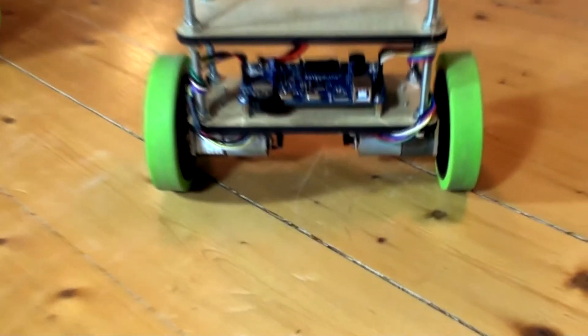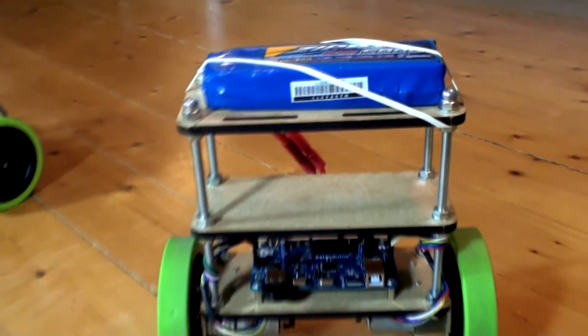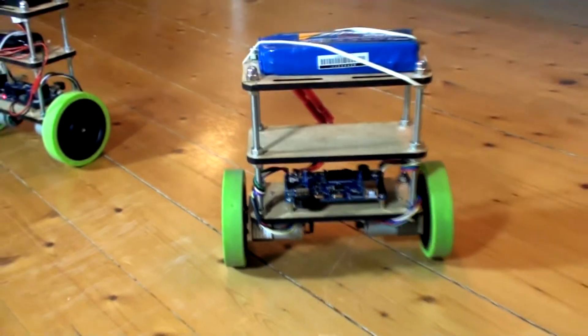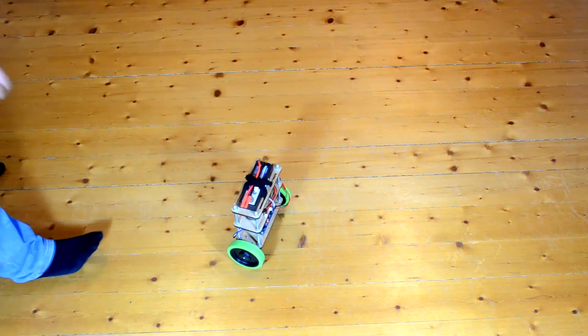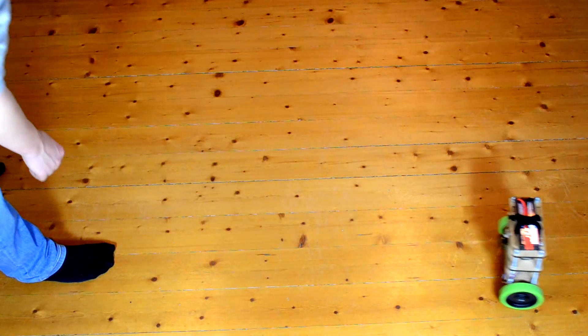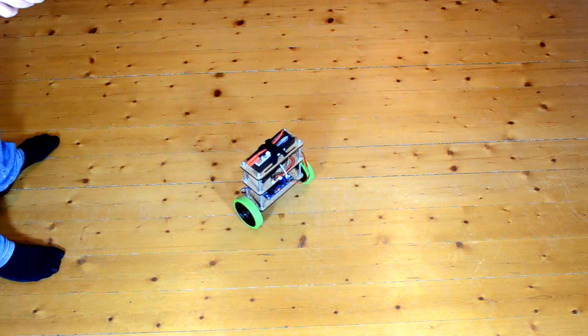First I would like to show you the stability of the robot. As you can see right now, the main board keeps the robot balanced. Even if I push it, it will stay balanced and also come back to the same position.